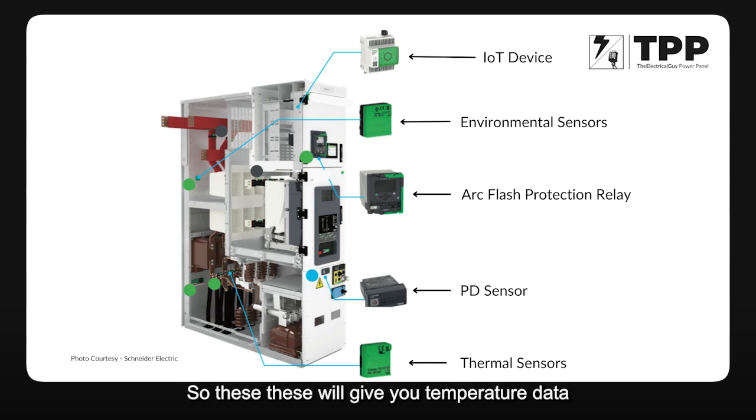The thermal sensors give you temperature data which can be stored either locally inside the factory or on the cloud. Next are partial discharge sensors. These sensors, when installed in the cable compartment, measure the partial discharge happening in insulators and insulation-heavy equipment like current transformers and potential transformers. These are prone to partial discharge throughout the life of the switchgear and can be monitored using PD sensors.